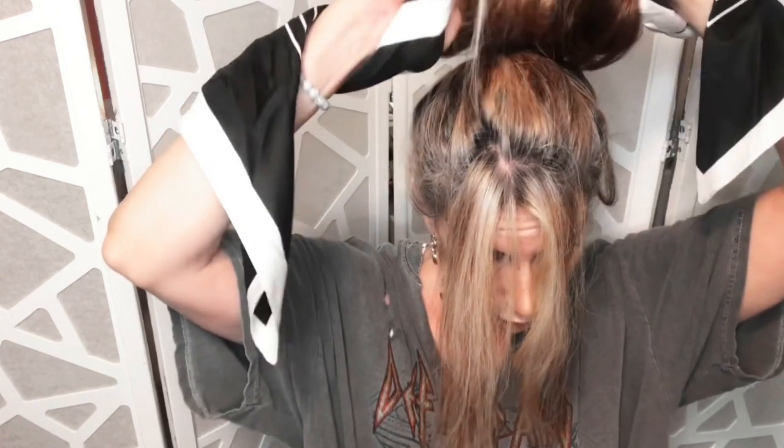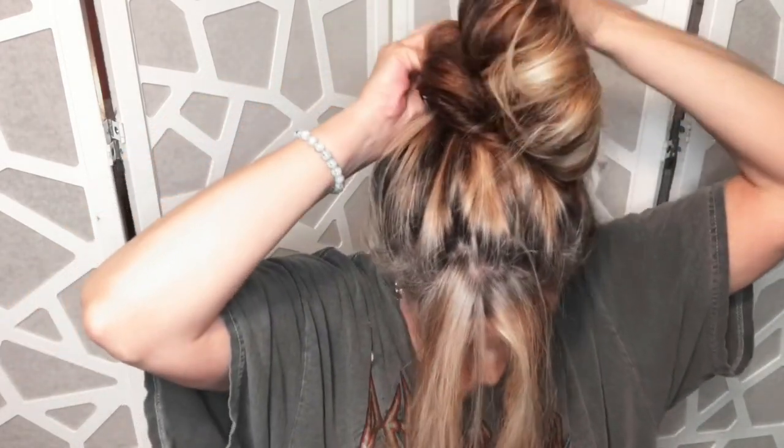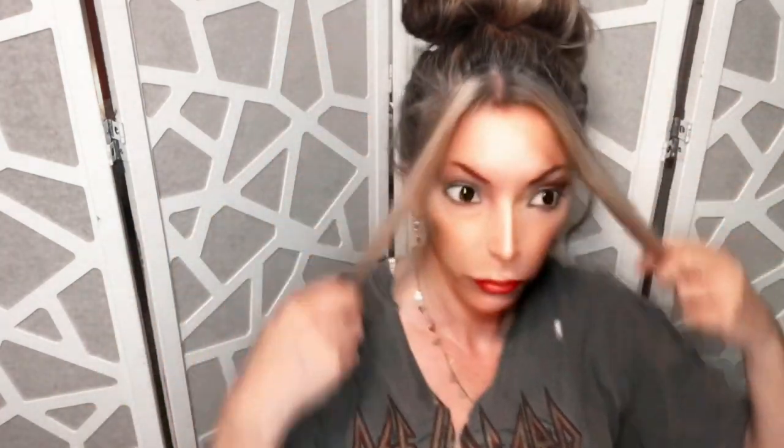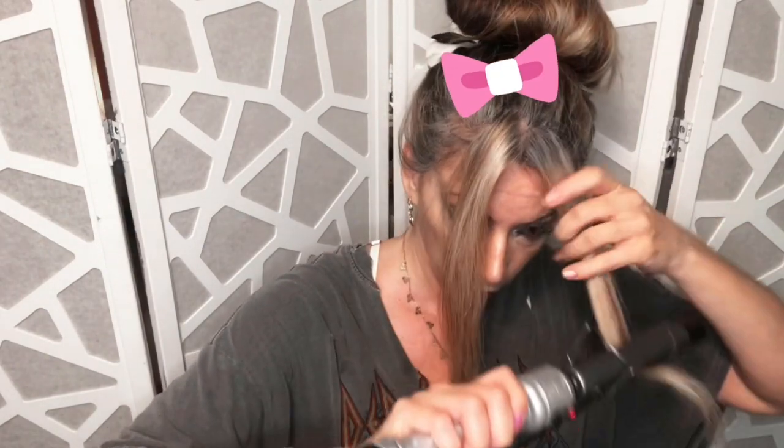It's going to be kind of floppy at first, but this makes for a flatter, fuller bun when you position it. It's less of a slinky bun and more set back and wider. I just like that because the little buns look kind of funny on me anyway.